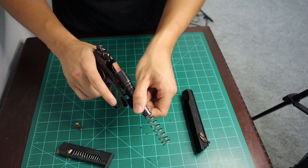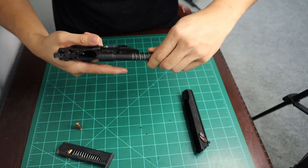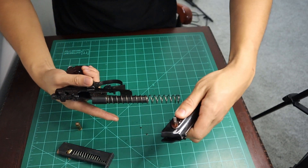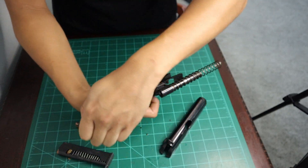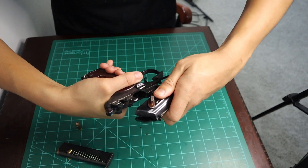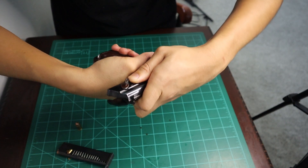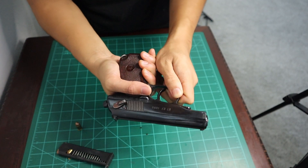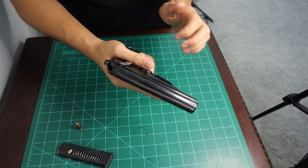Next, we're going to put the spring back on. What you're going to want to do is come back like this — up, over, and down. So all the way back, and then it's going to index on these rails. All you have to do is slide it forward. Next, all you have to do is push the trigger guard back down, and you're basically reassembled.